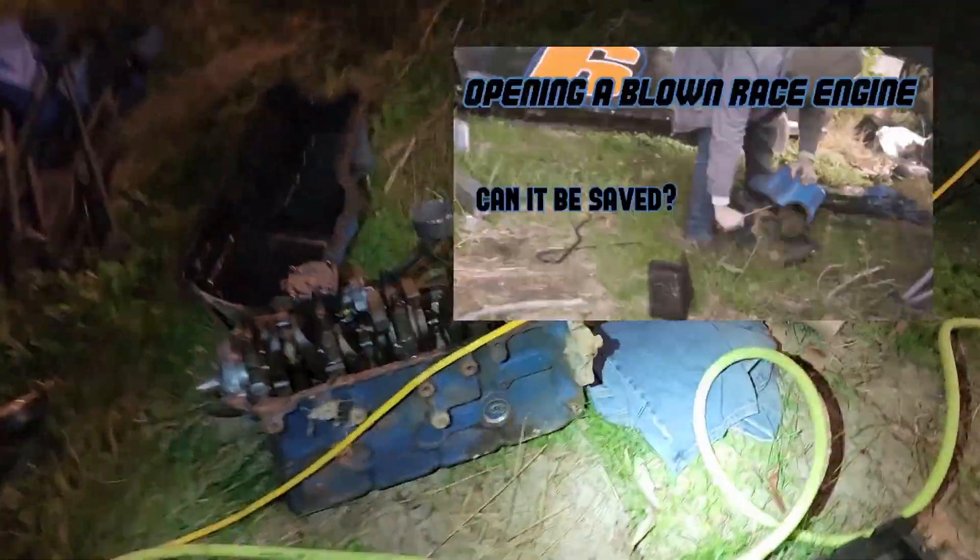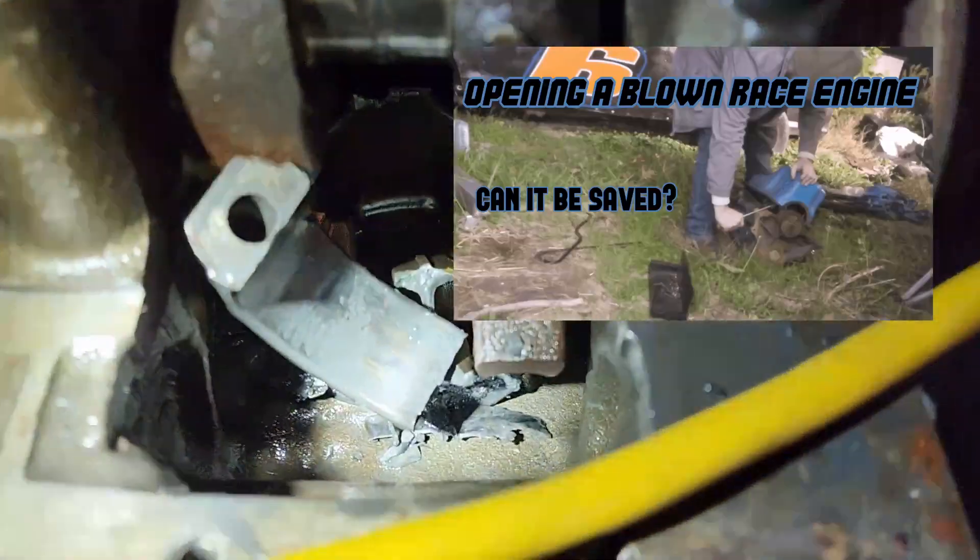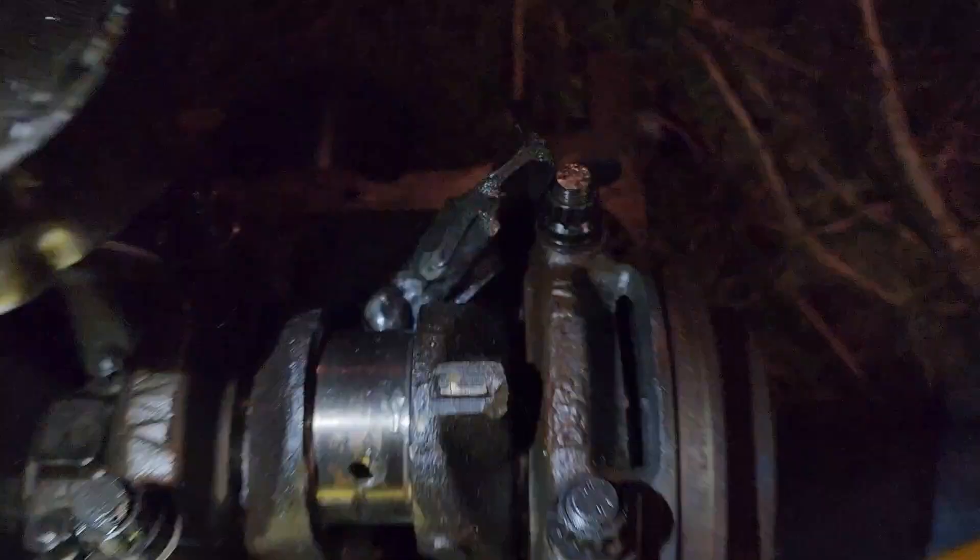If you've been following our dirt oval truck build, you know that we blew up the engine a while back. It's sitting right here - piston four happened. It ejected... well, it didn't eject the piston but it definitely destroyed that piston rod and cap. I'm still pretty sure one of the bolts came off the cap and just allowed everything else to grenade.